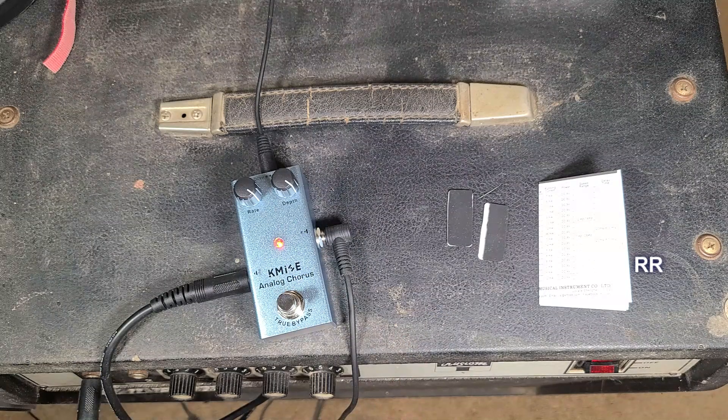Overall, works just about as I expected it would. It adds a little color to my tone, which is what I was looking for. Nothing fancy — there it is, the K-MY analog chorus.